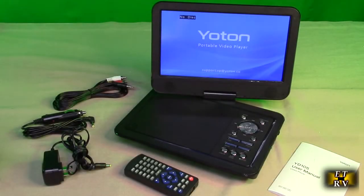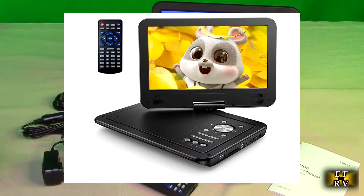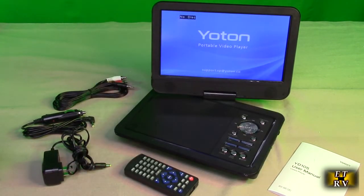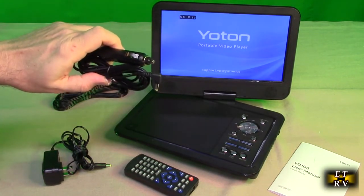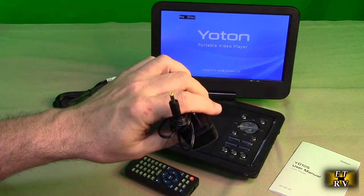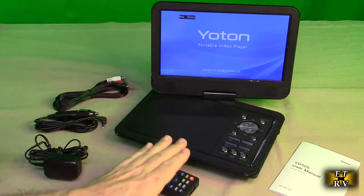Hello again, this is Robert Veach with my video review of the Yotan brand rechargeable portable DVD player with a wide 10.5 inch HD swivel screen — as you can see it's swiveled right there. It has an included adapter so that you can play this in your vehicle for your children, with a 120 volt to 12 volt adapter to charge the internal battery.